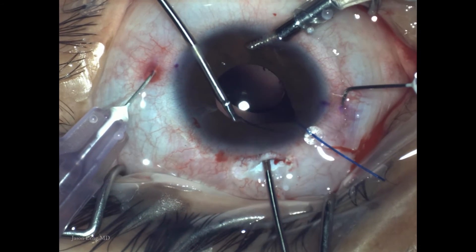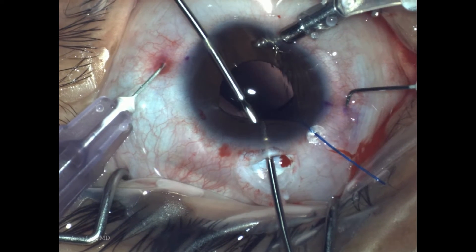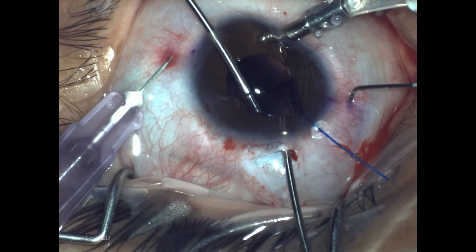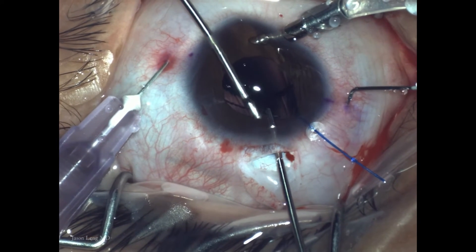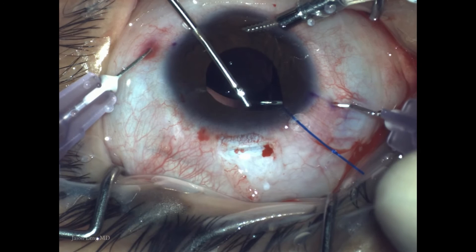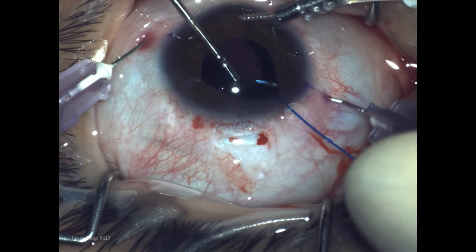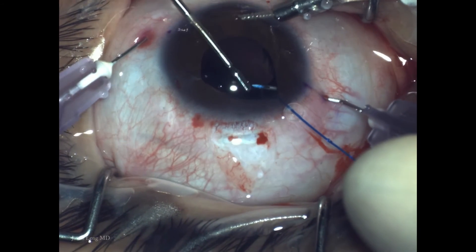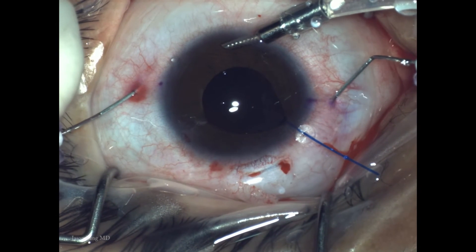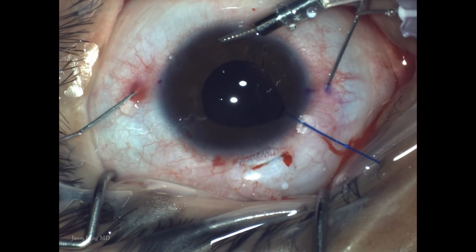Next I use a handshake-like technique to get good control of the trailing haptic, going about 3mm from the tip for good control. It's very important to check that the haptic of your three-piece lens fits in the needle lumen — some lenses like the AR40e have thicker haptics and require a 27-gauge needle. I prefer the 30-gauge because it's less traumatic and gives a snugger fit.